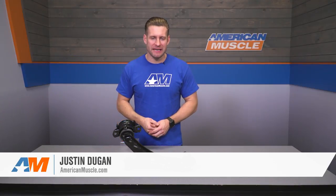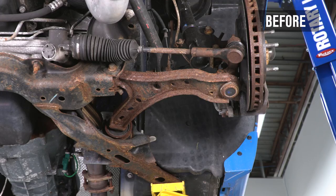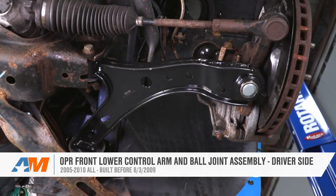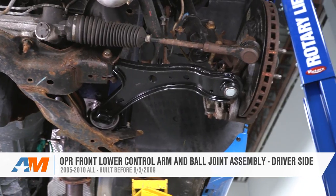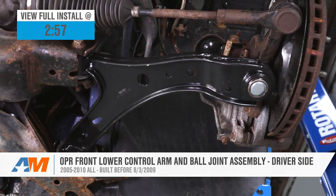If the stock lower control arms in your 2005 to 2010 Mustang have been damaged or are beat from high mileage, then you might wanna look into a replacement from OPR. The option we are featuring here today is a 100% factory replacement fitting the driver side in your S197 for right around 100 bucks.